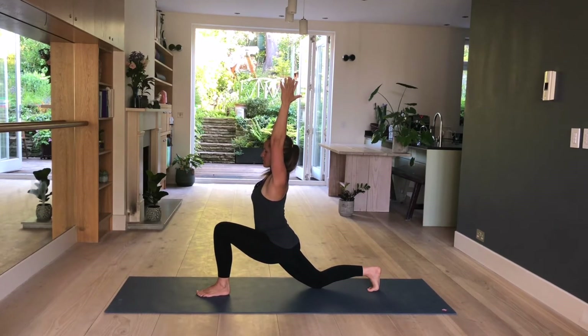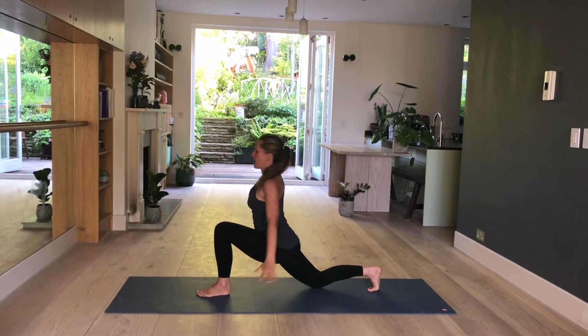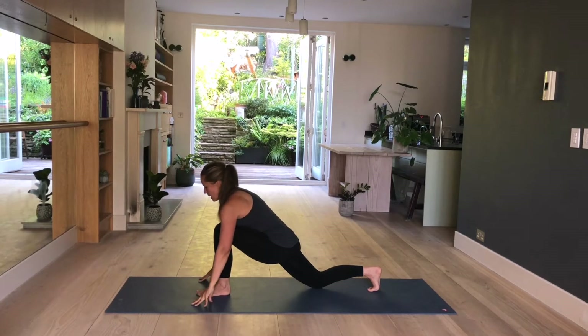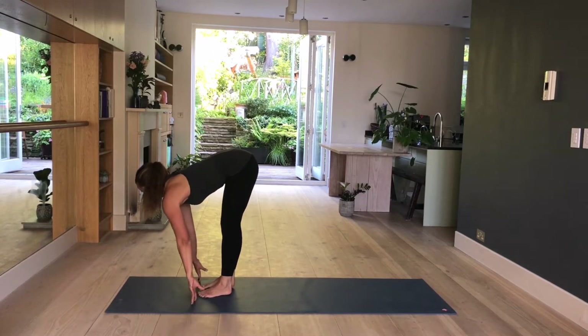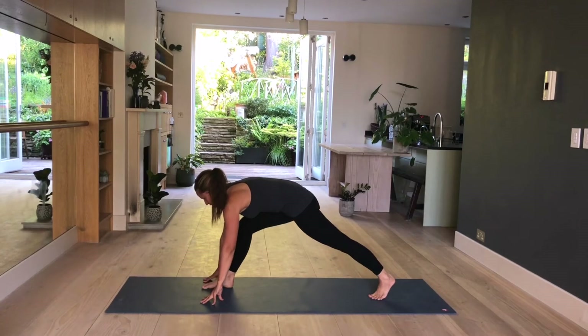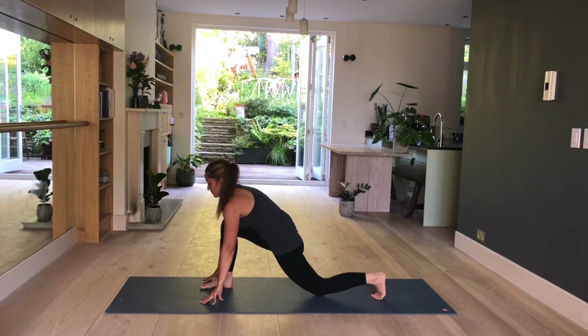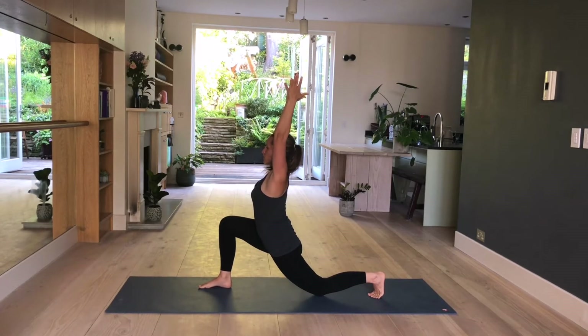Holding here for three more. Two. And one. Release, fingertips come onto the mat. Back to toes tucked under. Lift the knee, step forward. Inhale, lengthen. Exhale, forward. Other leg — take a big step back with the left leg. Lower down your knee. You can stay here or take your arms up, lined up with your ears. Keep pushing your hips forward and down. Feel the stretch in your legs.